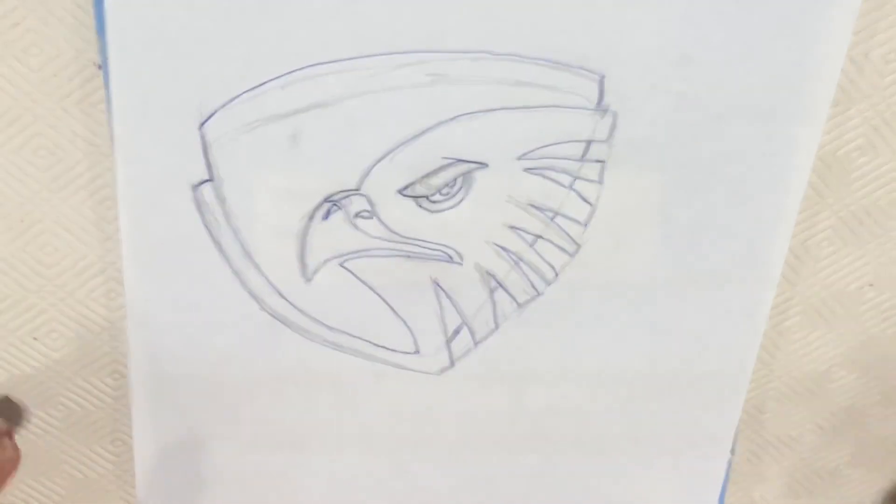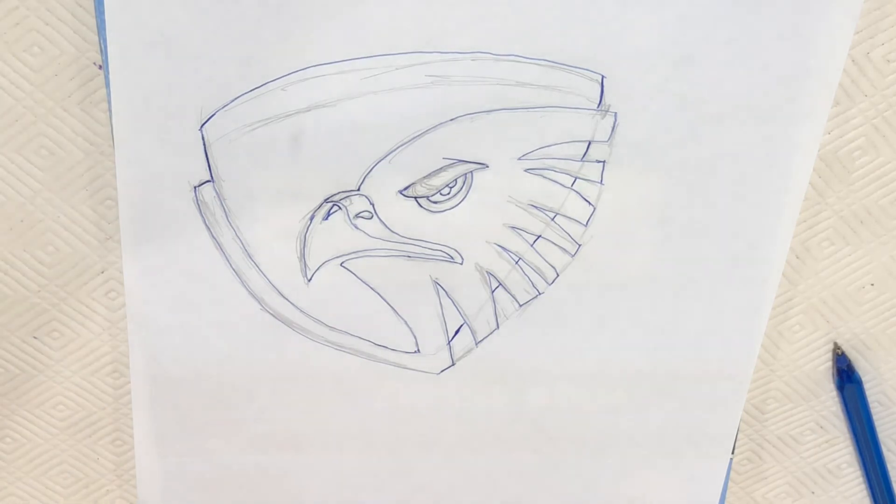And that's pretty much it! There we have it — that's the Hawks logo. Thank you for watching my video, hope you enjoyed it. Subscribe, hit the bell, and like so you don't miss any of my other videos. Thank you!